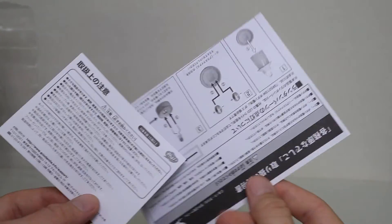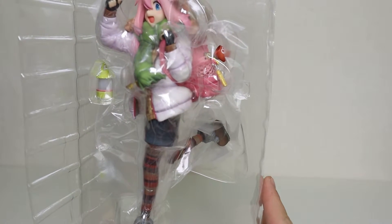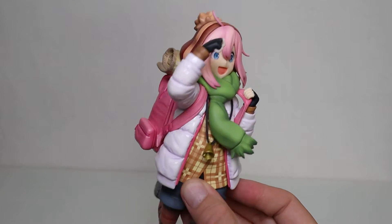She does come with some instructions, but hopefully I am smart enough to not need these, though I know exactly what they're for. Here's the figure in her blister, which is pretty darn heavy. This figure is incredibly heavy — she's gorgeous, but damn, this thing is hefty as heck.